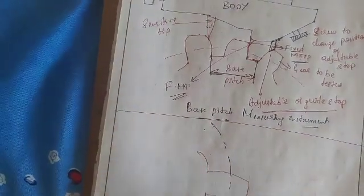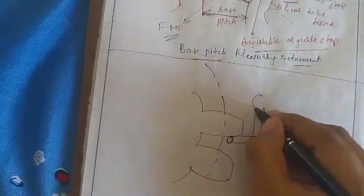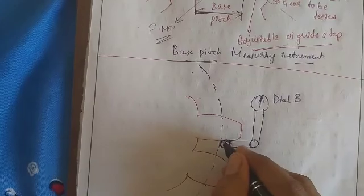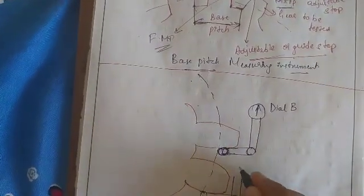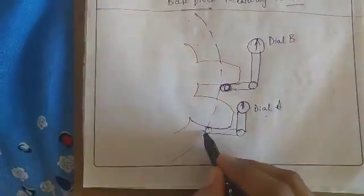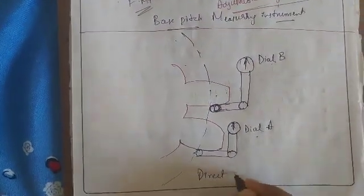In the figure for the direct angular measurement, we have the pitch circle with dial B placed on one tooth and dial A placed on the adjacent tooth. The gear is indexed through successive pitches to give a constant reading on dial A; any changes in the reading on dial B indicate the pitch error, and the actual error is determined by individual readings on dial B.